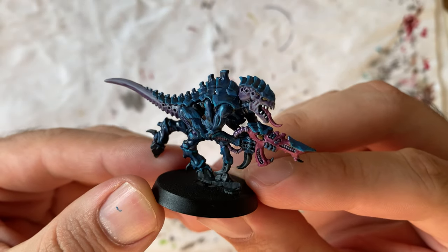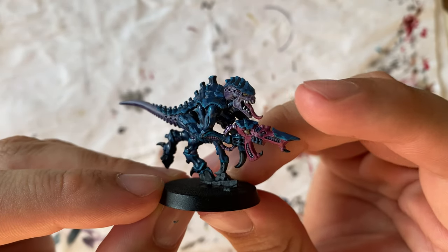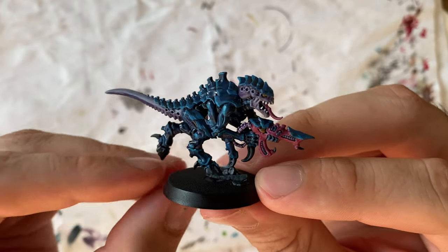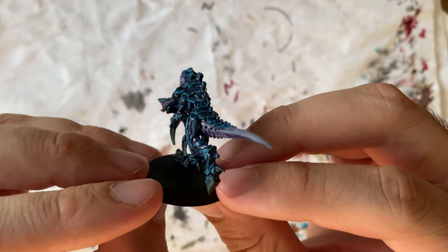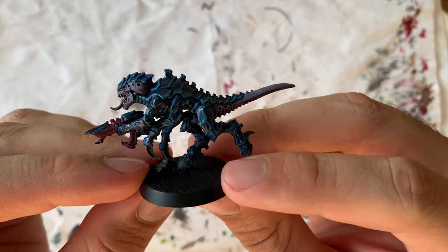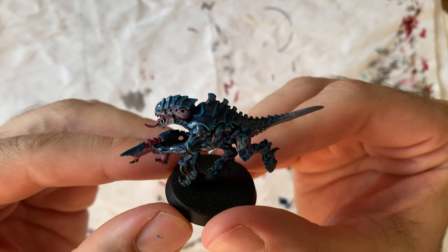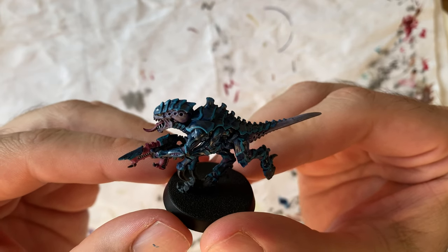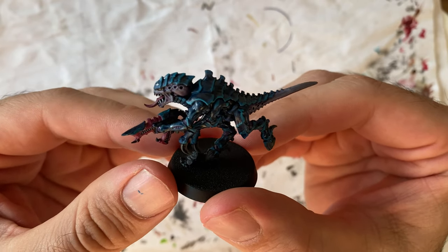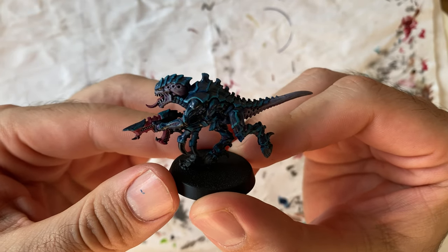This is the first Tyranid I have ever painted. I'm still waiting for yellow to arrive to give a little bit more color to the eyes, the weapon, and the Tyranid itself, but so far I'm quite happy with the result. I cannot wait to paint more than 40 models in the Leviathan box set. If you're still here, please consider giving me a like and subscribing. If you have any suggestions about the model or want to share your opinion, I will highly appreciate it. Thank you very much and see you next time.